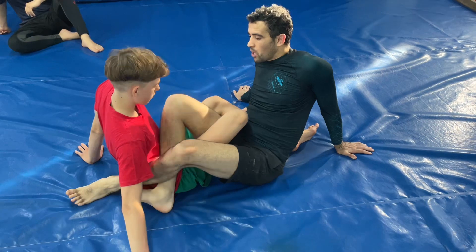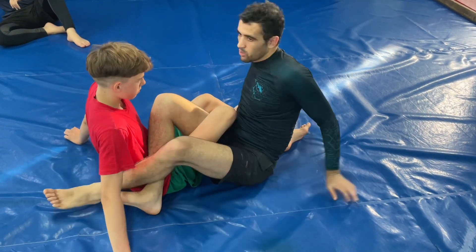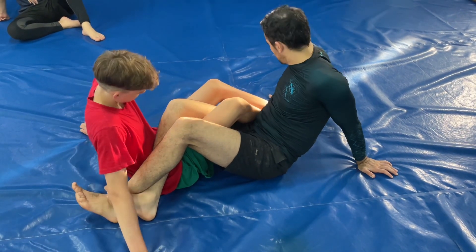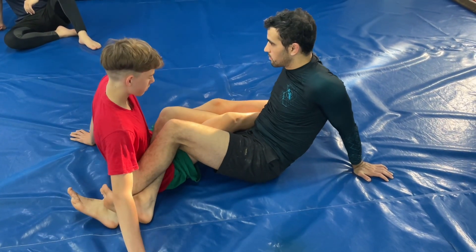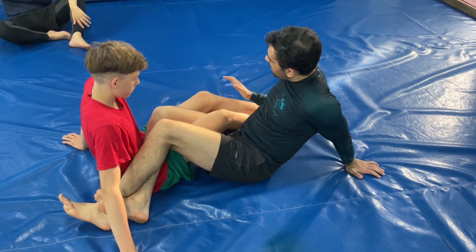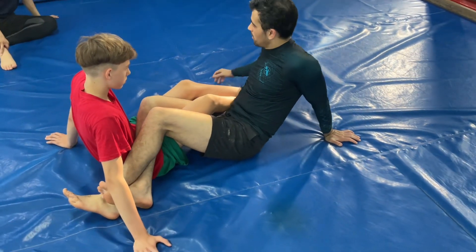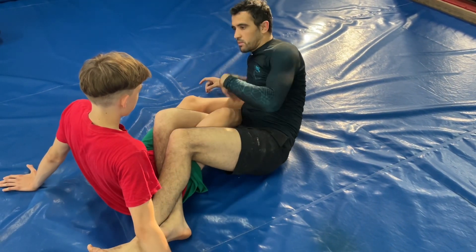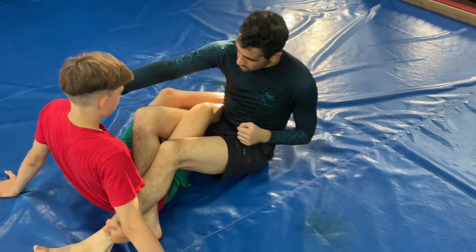Now we're going to talk about how to attack. I prefer ankle to ankle. To make things simple, we're going to start ankle to ankle. My grips matter. Let's call this one the cross, because it's going to cross our center — straight cross.